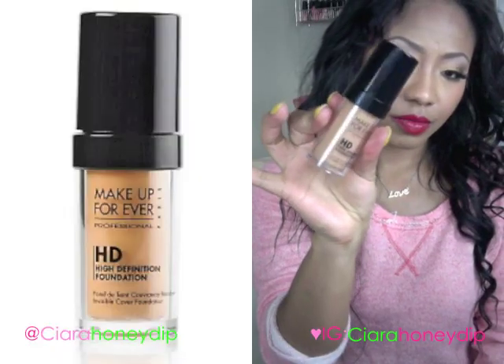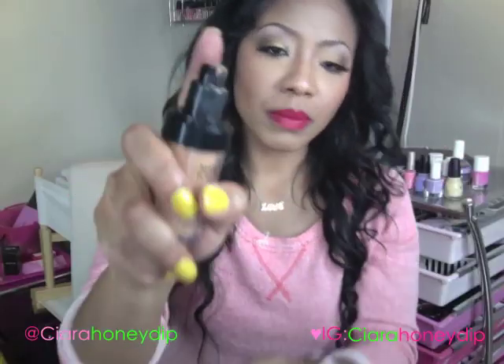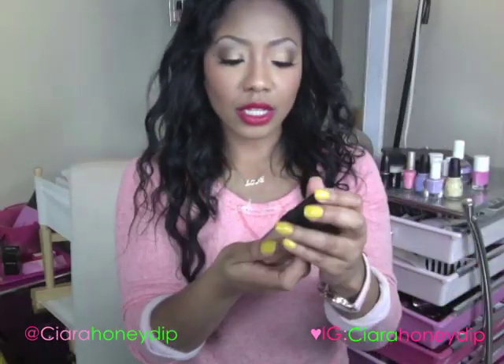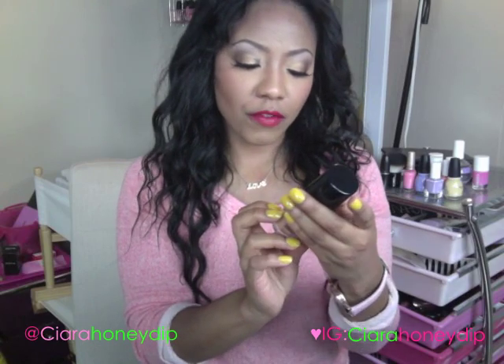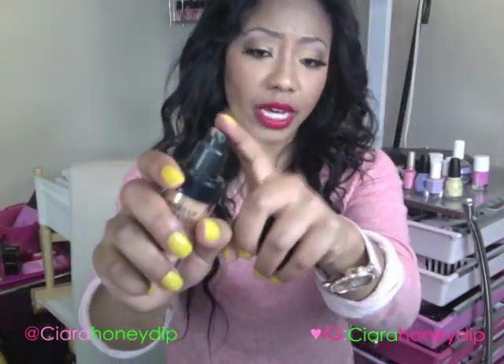This is what it looks like. It comes in this Makeup Forever tube bottle with a pump, which is really, really nice. You get 1.01 ounces of product. The packaging is really sleek and ergonomic, and it's very useful because it has the pump.